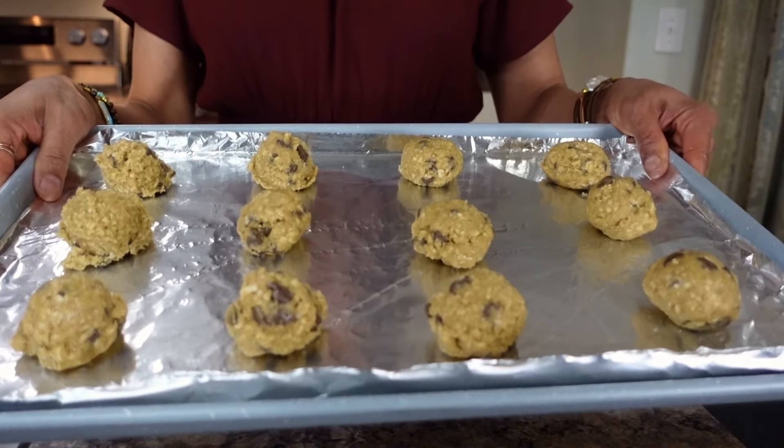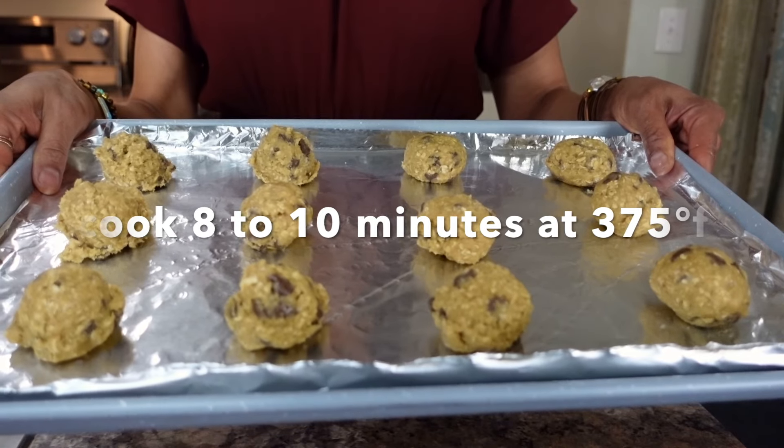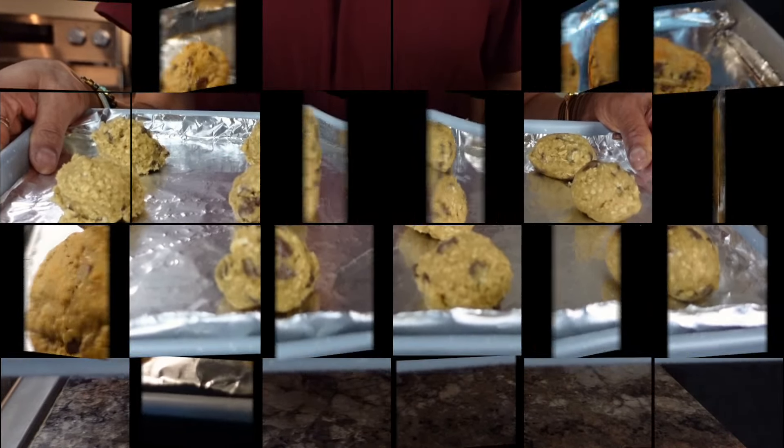I rolled some by hand and scooped some right onto the sheet tray. Off they go into the oven for 8 to 10 minutes, because they're going to continue to cook once they come out of the oven.